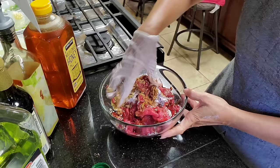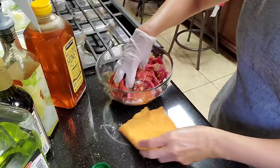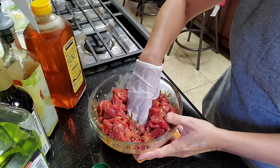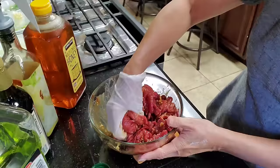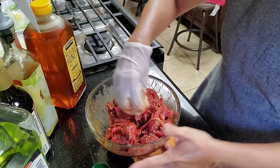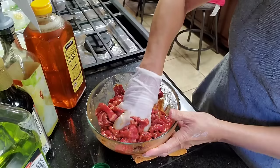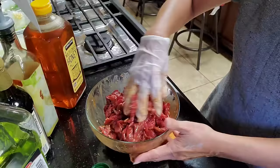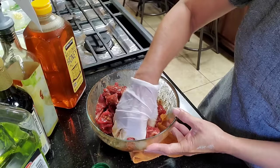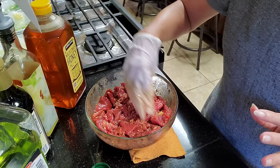What you want to do is massage all the ingredients into the beef. We'll set this aside for 20 to 30 minutes. Just put a saran wrap on top and then put it in the refrigerator.